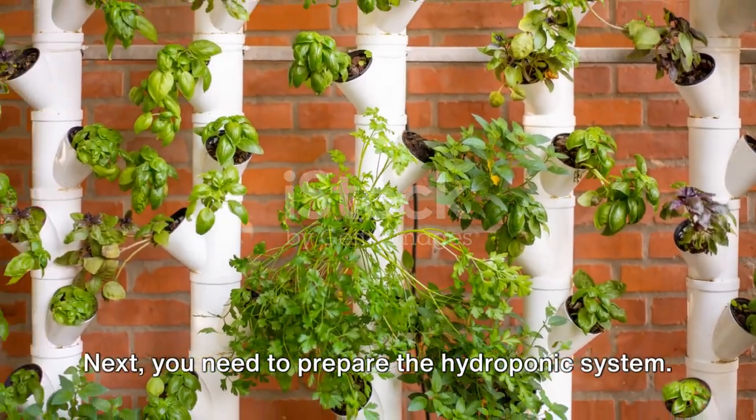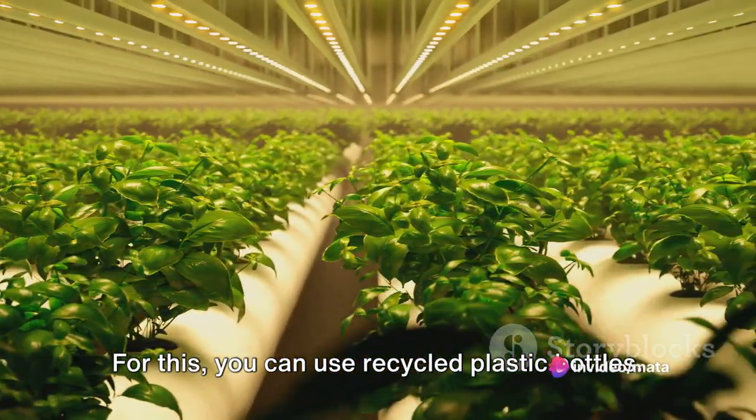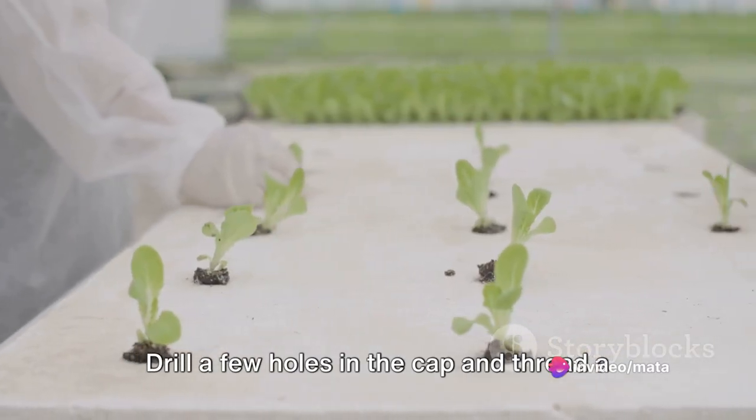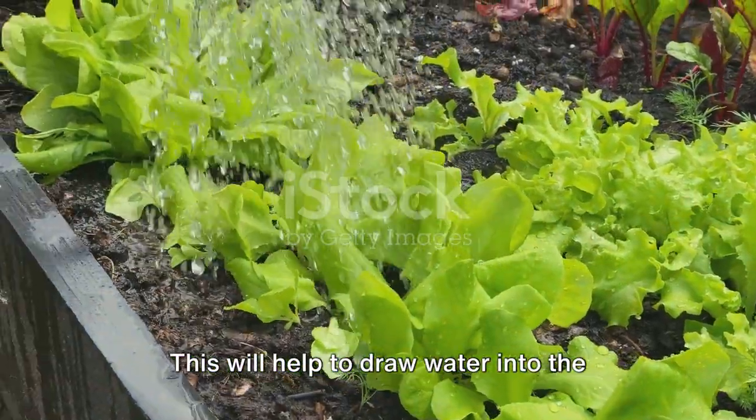Next, you need to prepare the hydroponic system. For this, you can use recycled plastic bottles. Clean them thoroughly and cut them in half. Drill a few holes in the cap and thread a cotton wick through them. This will help to draw water into the celery plant.